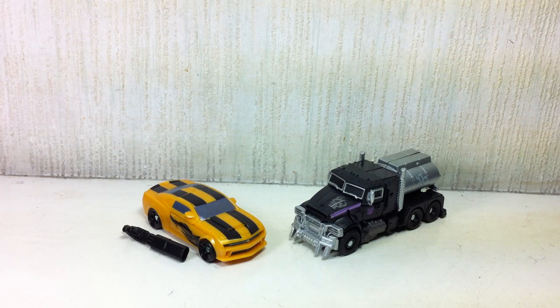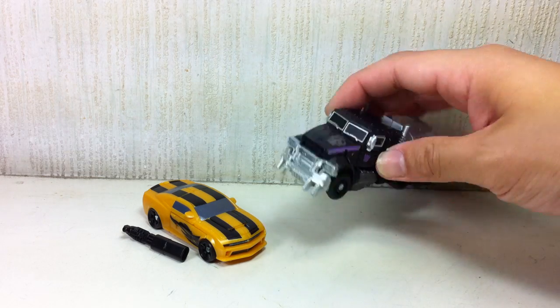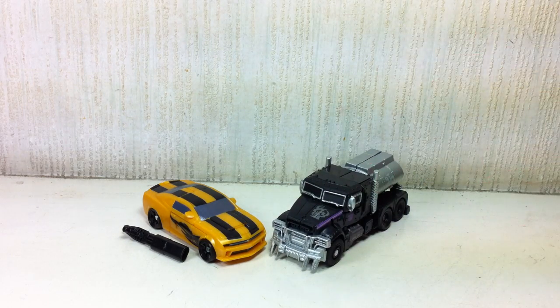Transformers Dark of the Moon Cyberverse Target-exclusive 2-pack featuring Bumblebee and the Shadow Command Megatron — or just Megatron. I'll see you next time, bye for now.